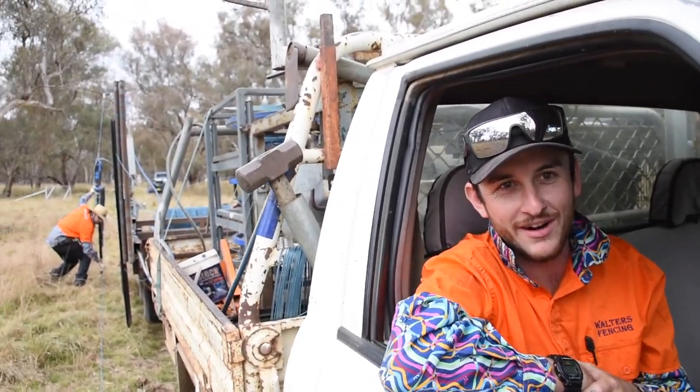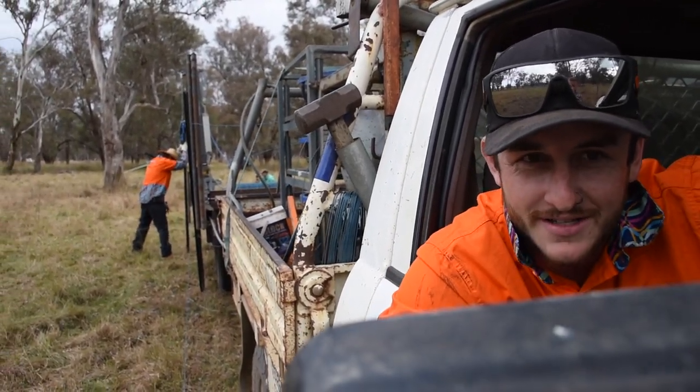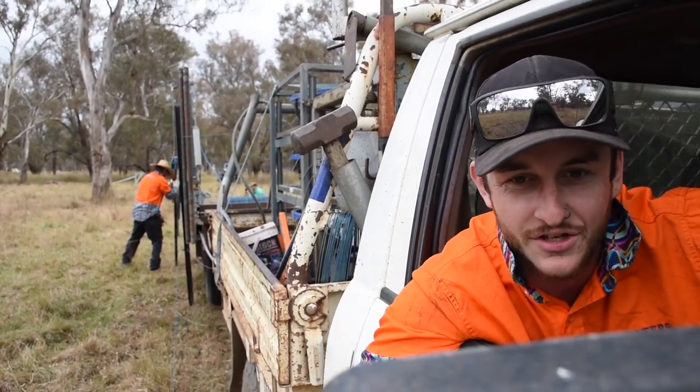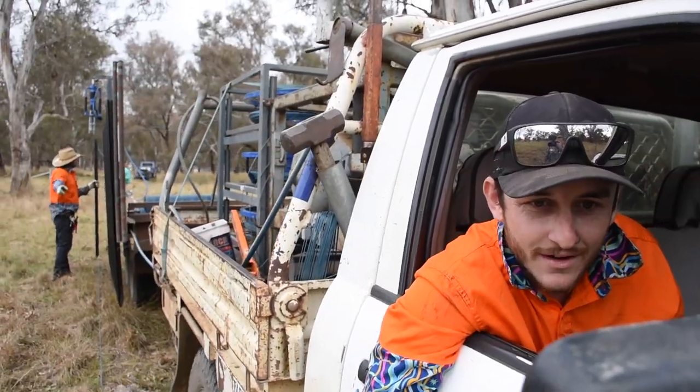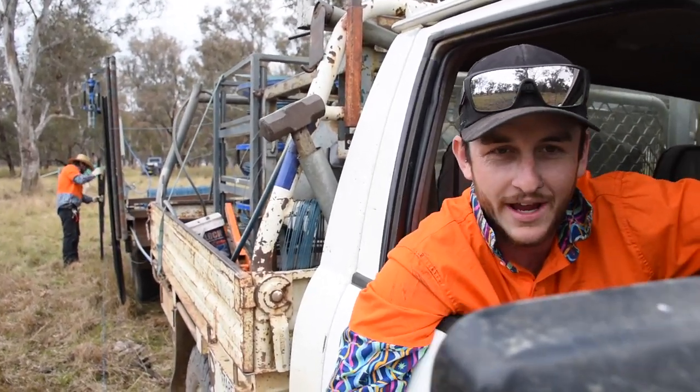Sit here and look pretty. While Jimmy's posting, I'm making sure I'm a good distance away from the line. When he drops the hammer, it pretty much slams on the post, and stopping at the right spot for him, so it has good spaces.